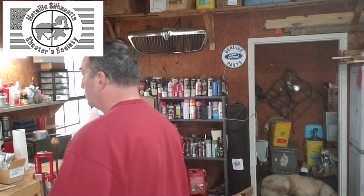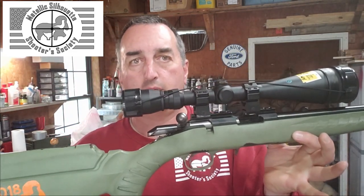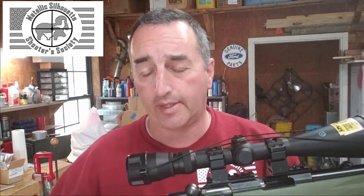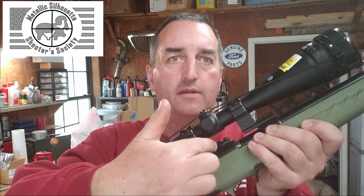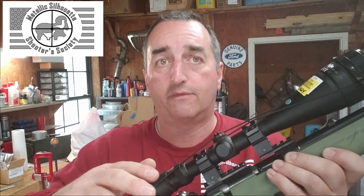You're going to mount the scope on some sort of mount on top of your rifle. You want to make sure your scope is level in relation to your receiver, with no interference between the mounts and receiver to throw things off. I'm normally the champion of cheap equipment, but this is one place where you might want to spend a little money to make sure things are well machined and stay tight when tightened.